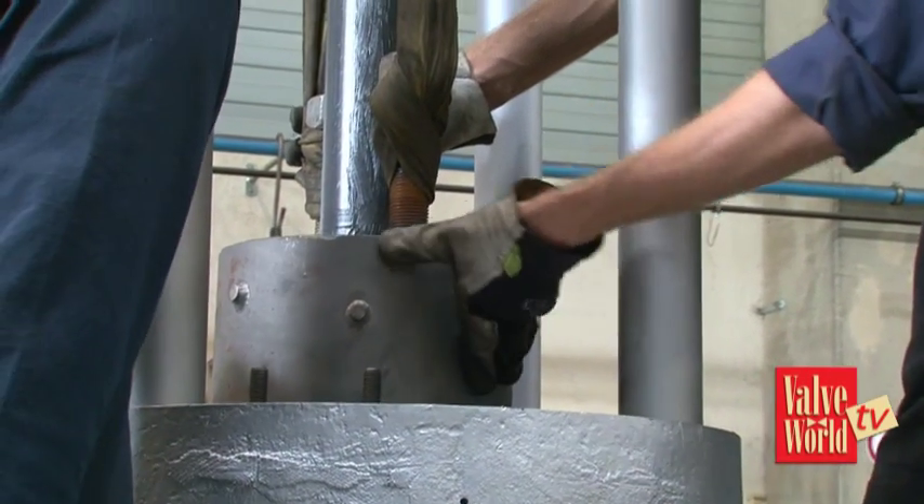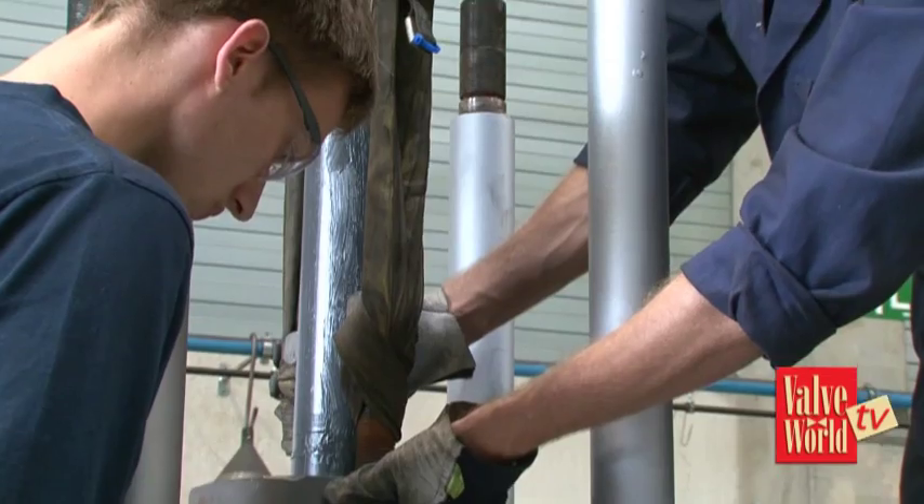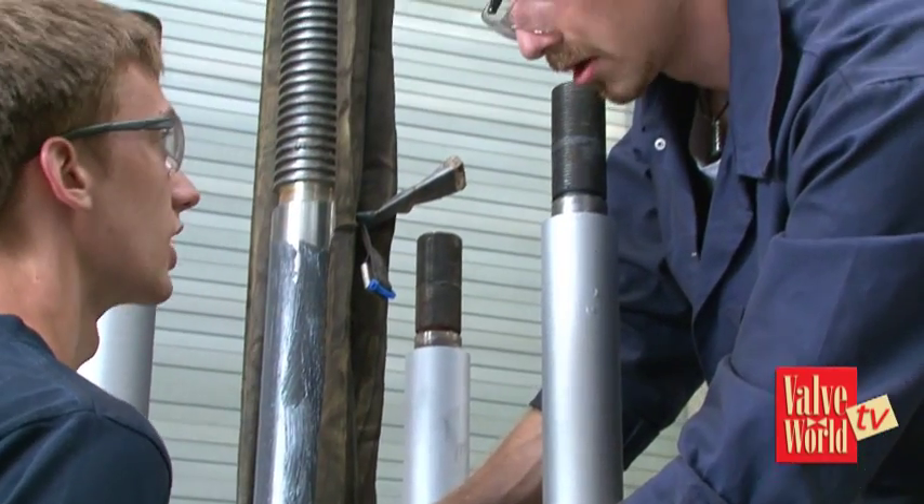So once the valve has been fully repaired, what has to happen then? We test the valve and we use the American standards, the API standards to test these valves. But if necessary you can also test to Belgian or Dutch standards? We can test them, and even to customer standards if necessary.